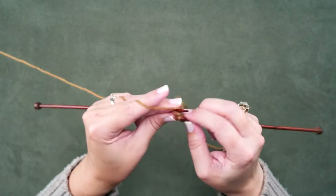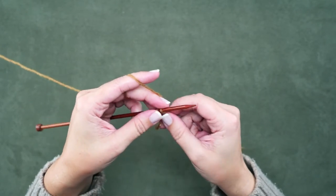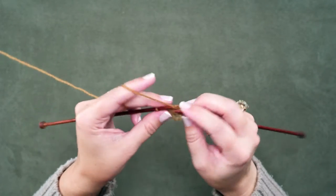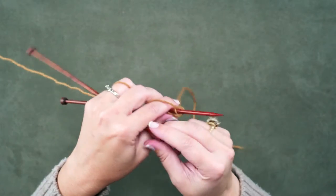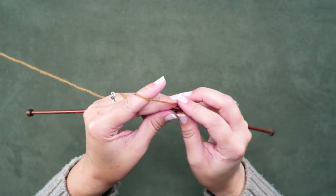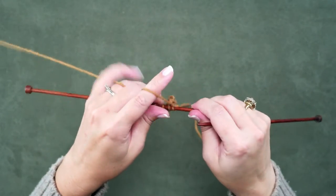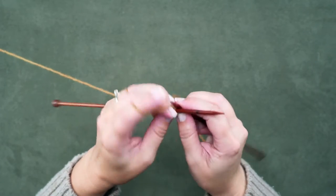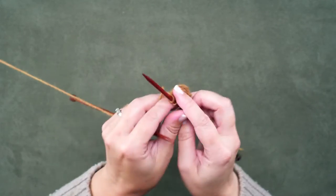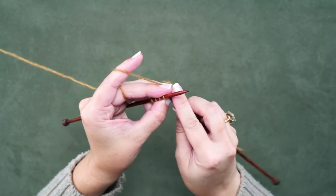Knit four, turn our work. This is row four, knit four. Turn our work. Row five, knit four. And then we're going to turn our work one last time — this is row seven. We'll knit these stitches.